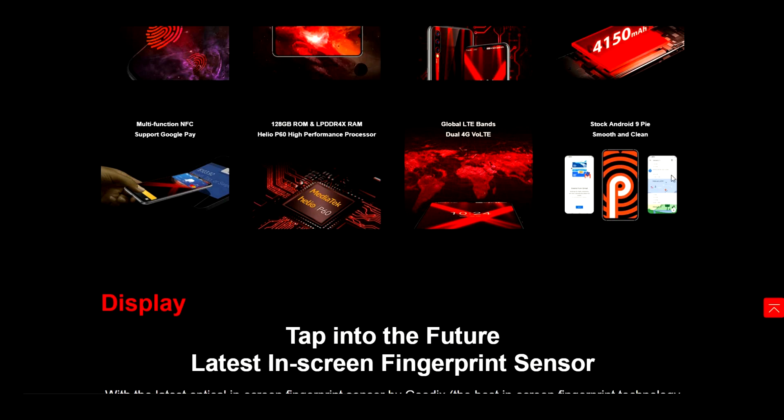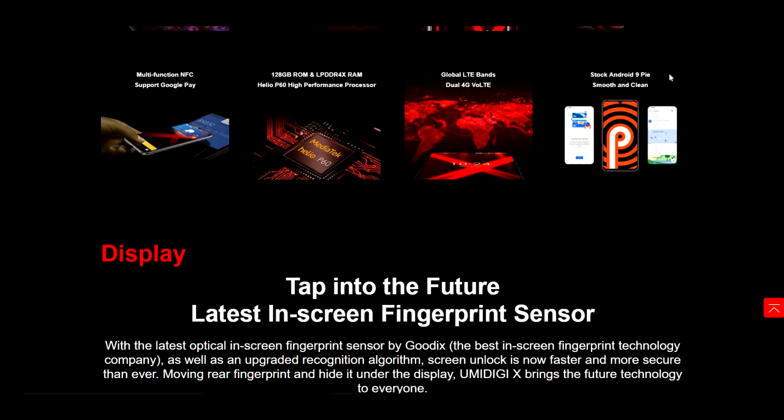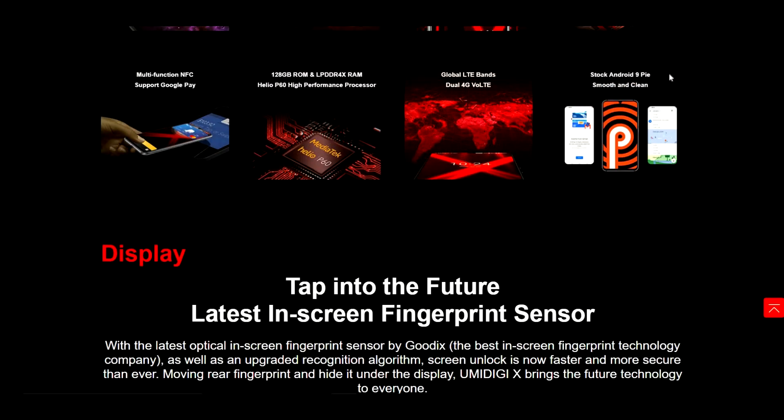Tell me what you guys think in the comments down below. So far this is looking to be a really, really good budget beast. I can't wait to review this device — I will be getting it as soon as possible. I know you guys are going to want me to review this thing, and I'm definitely going to give you my full opinions on it.